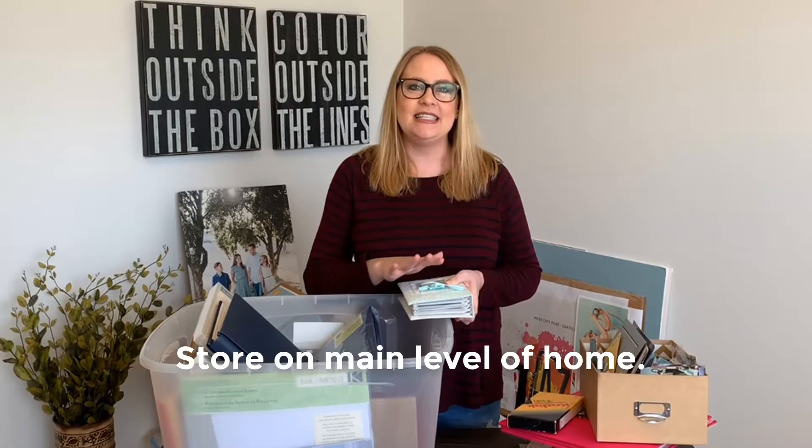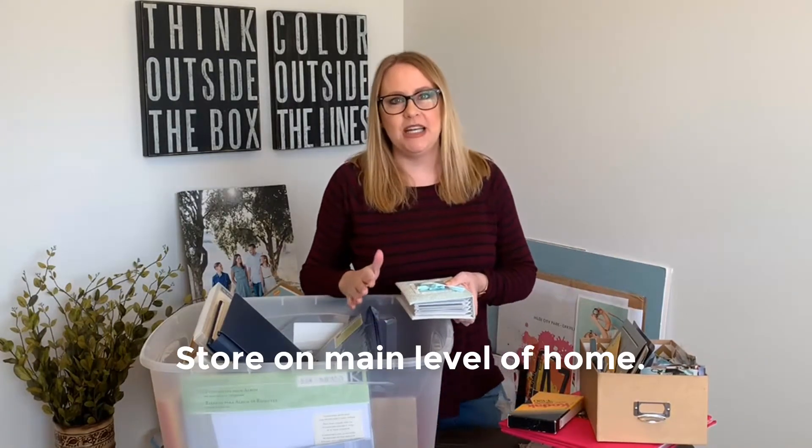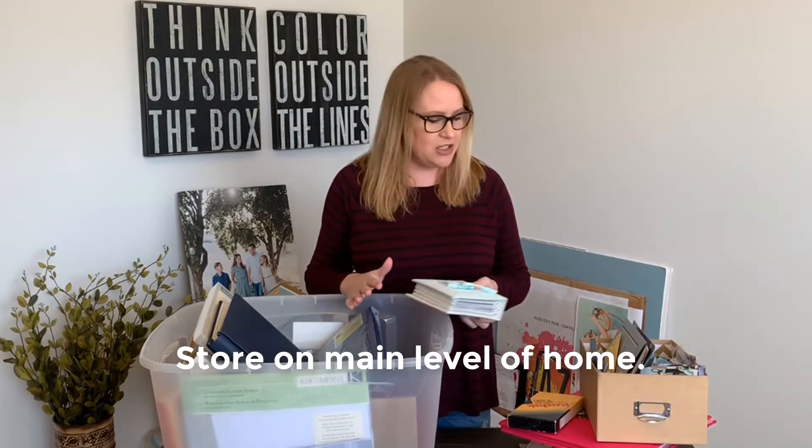First up, never store these items in a basement or an attic. The reason why is because the humidity and the temperature variation is too high and it causes damage to these materials. Instead, I'd recommend storing them on the main level of your home — and not to mention, basements are especially susceptible to flooding, so all the more reason to get those out of the basement and onto the main level.